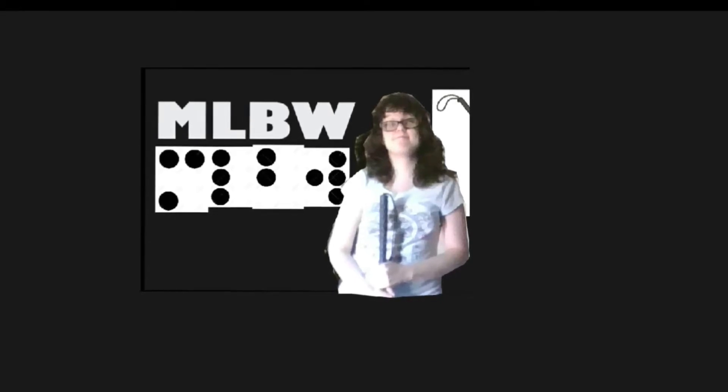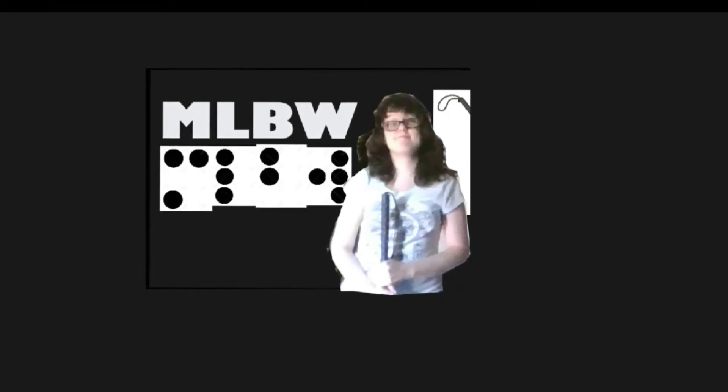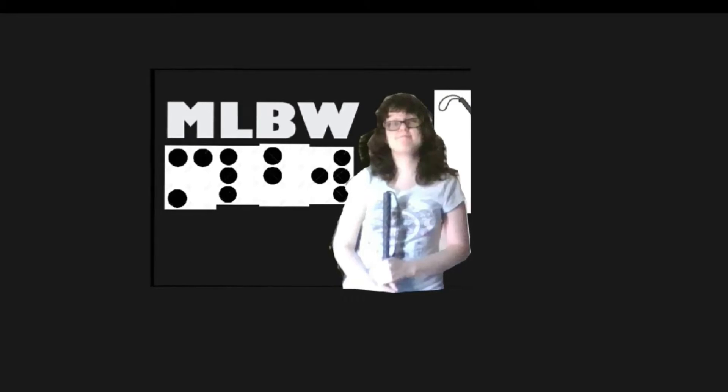Hello, this is Melissa speaking and you are watching Melissa's Liquidity Blind World YouTube channel. If your eye strain exceeds what you can handle, please seek a doctor immediately. I am not a certified doctor.